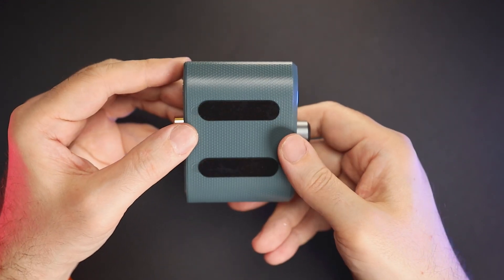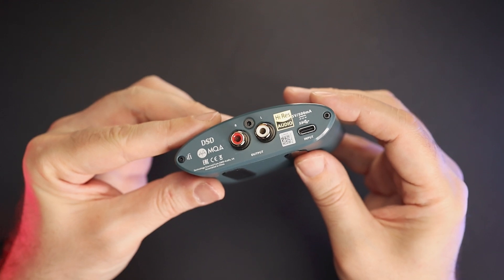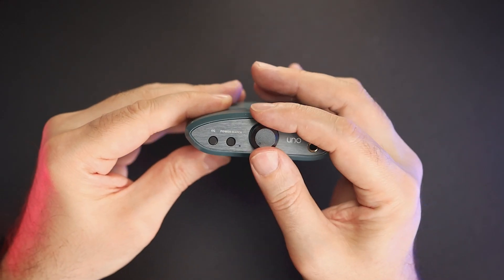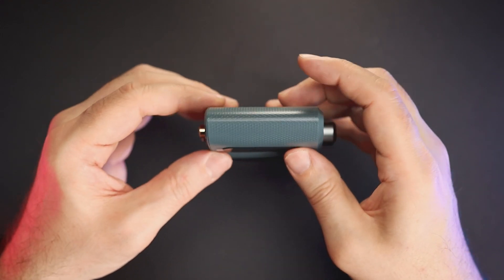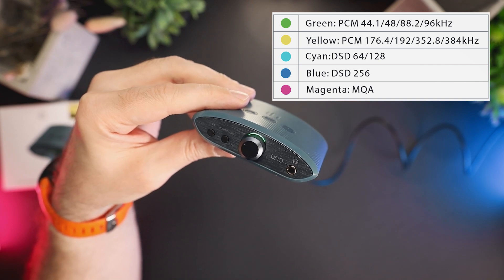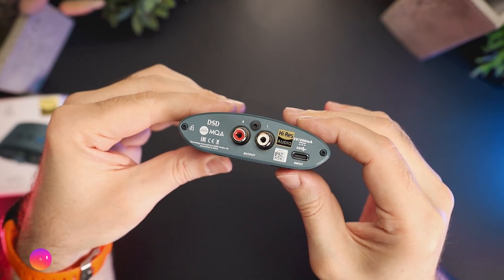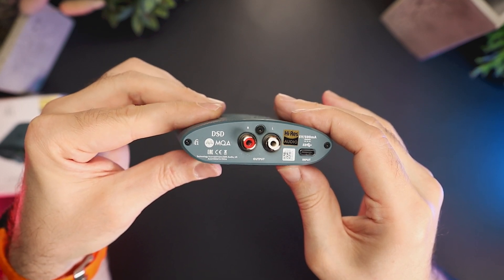A few words about functionality. The power match button is a gain switch that helps to match the iFi Uno to the impedance and sensitivity of your IEMs and headphones. iFi recommends using low gain mode for IEMs and high gain mode with full-size headphones. The volume knob is very smooth and comfortable to use, and it also serves as an on/off switch when completely turned down. The LED around the volume knob changes color according to the file format. It's also important to note that the volume knob controls the volume of the RCA line output on the back too, which in my case was useful as I'm used to controlling my powered studio monitors directly from my audio interface.